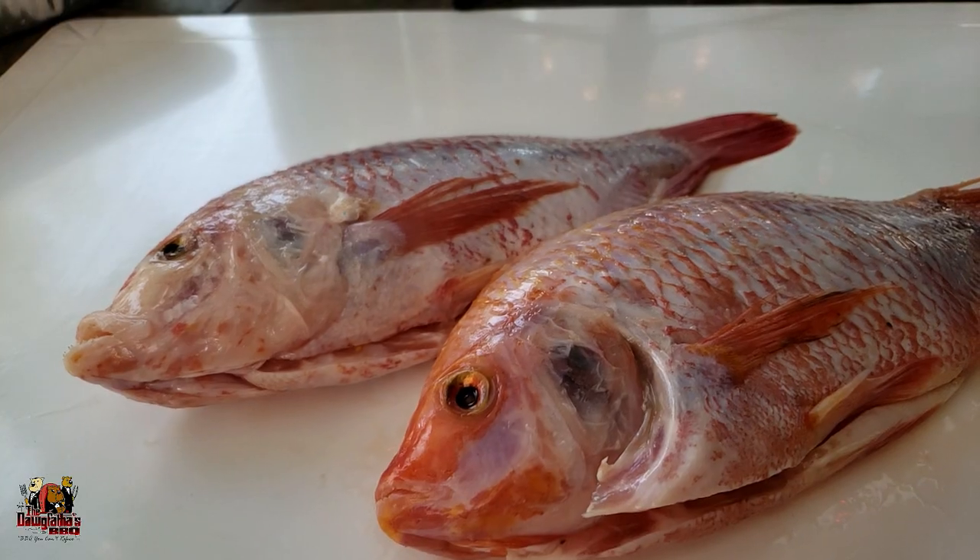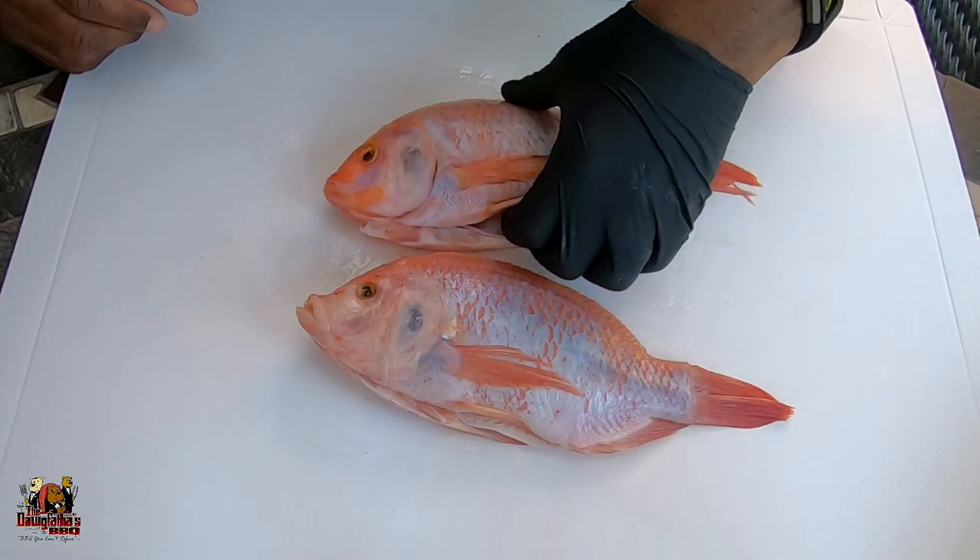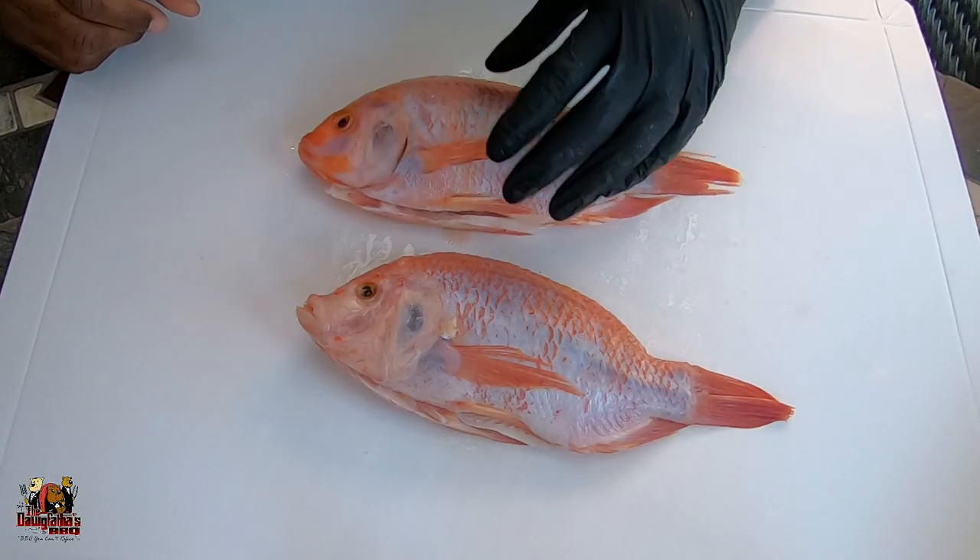All right, guys, so today we're going to keep it light and fresh. Sometimes we don't want to do the whole heavy stuff, but we still like to cook outside on the grill. So today would be a perfect opportunity to put some fish on the grill with a nice little Caesar salad on the side. We got our tilapia here — just a couple I got from my local Costco, and they're already cleaned for us, open and ready to get seasoned.